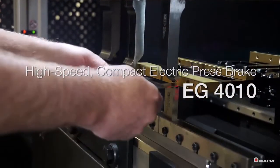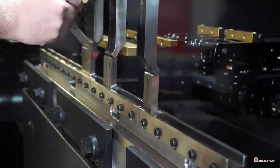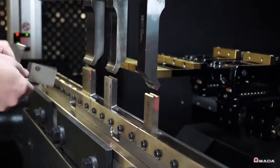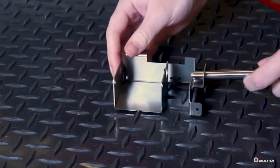Introducing the EG-4010, a high-speed, high-precision electric press brake from Amara. The EG series allows fabricators to easily achieve higher levels of bending productivity. The EG-4010 is an ideal compact electric press brake solution for producing small sheet metal components that demand a high degree of precision.